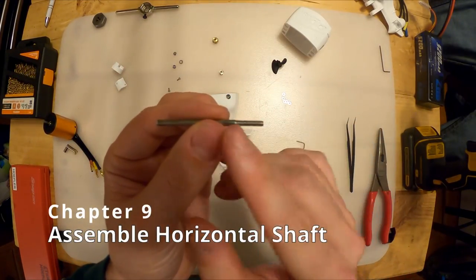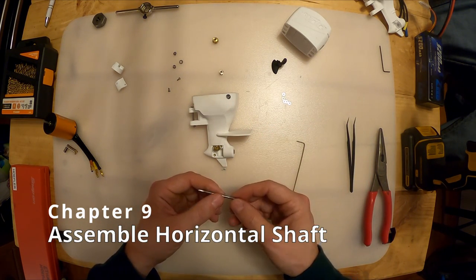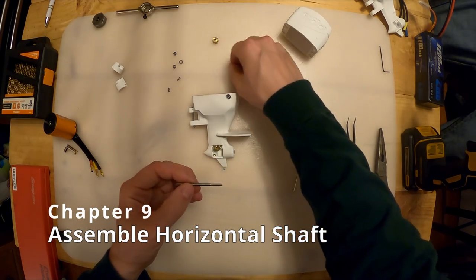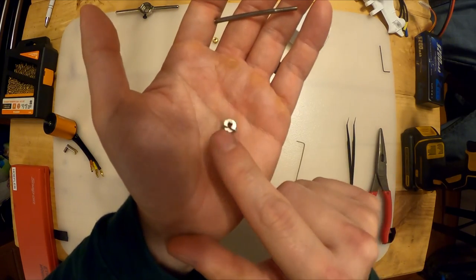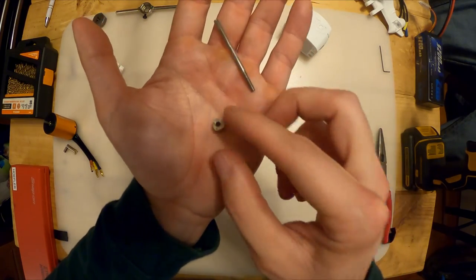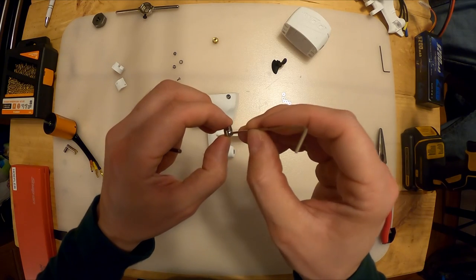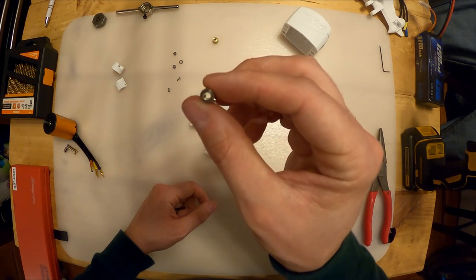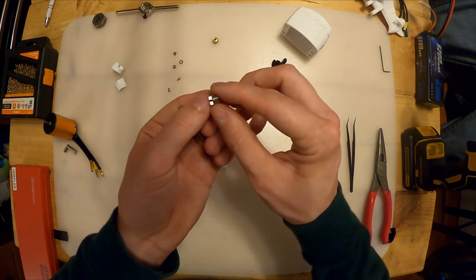Next let's do the horizontal shaft - this is the one with threading on it. Let's take our dog clutch piece - link in the description for this. Loosen this with the 1.5mm Allen key so the hole is clear through the center. We want the teeth facing the threaded side of this shaft. Slide it over and align the set screw to the flat, tighten it just enough so it stays on the flat.